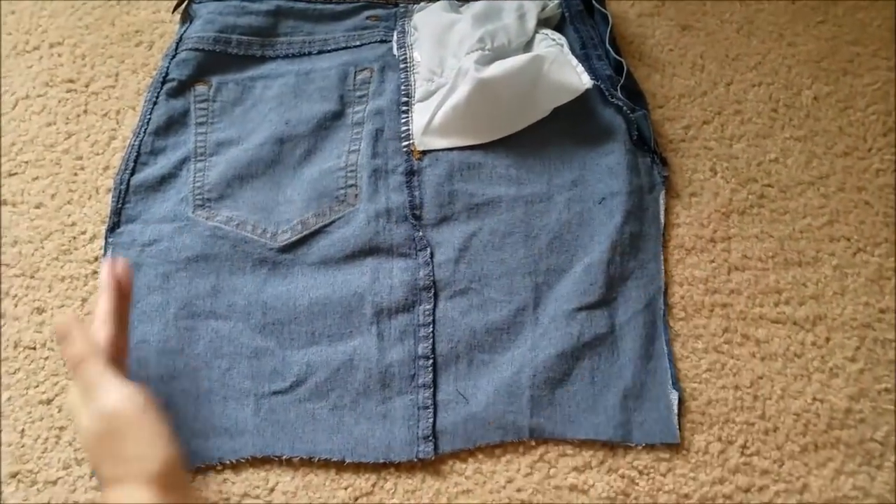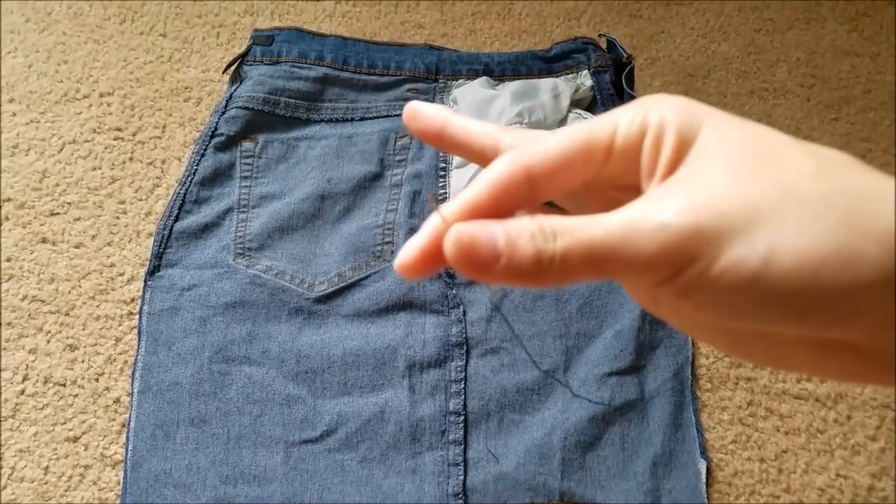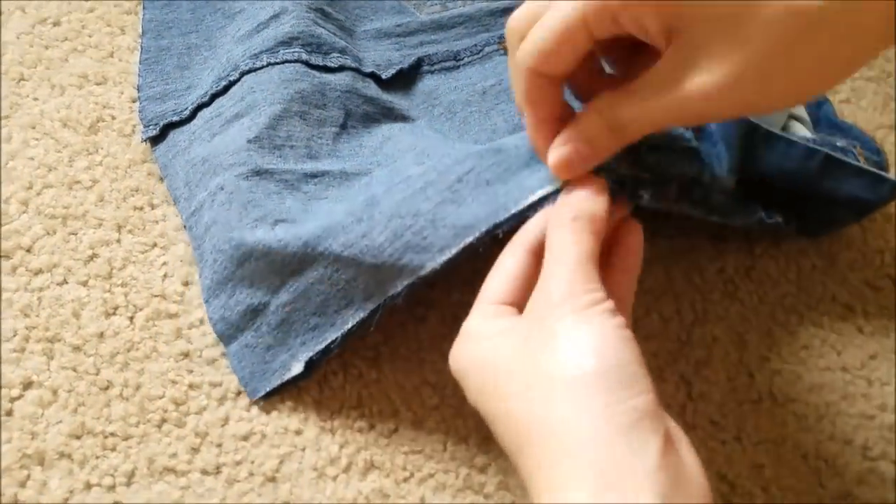After cutting off the sides, we just want to go ahead and take our thread and needle. I already went ahead and threaded it through.